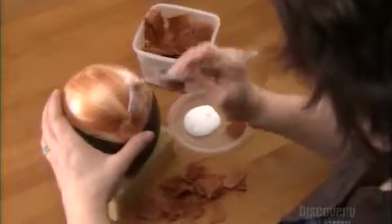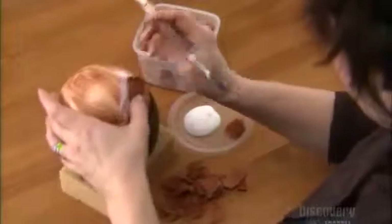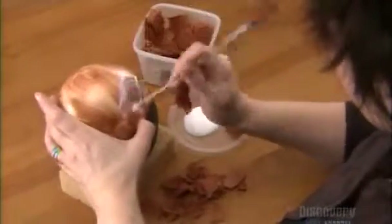Next, she uses a special glue to collage strips of Japanese rice paper onto the egg. She layers small pieces to achieve a tortoise shell finish.